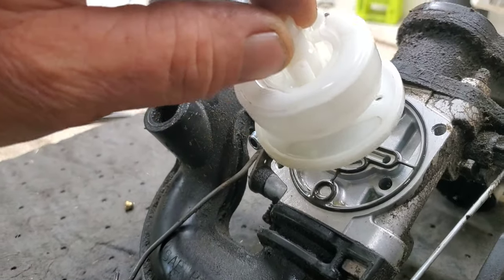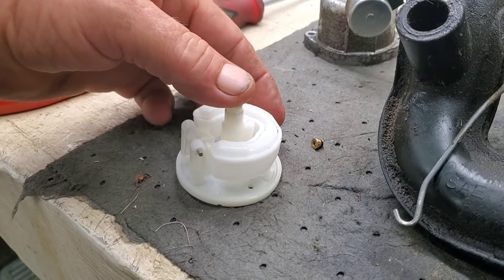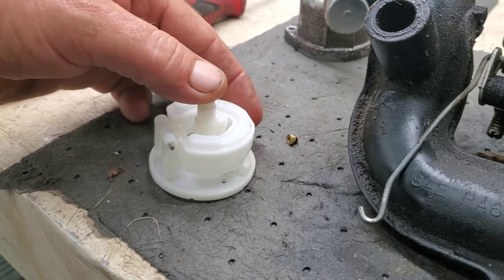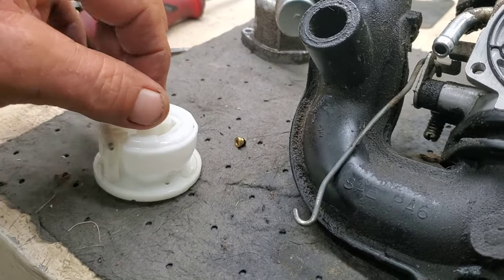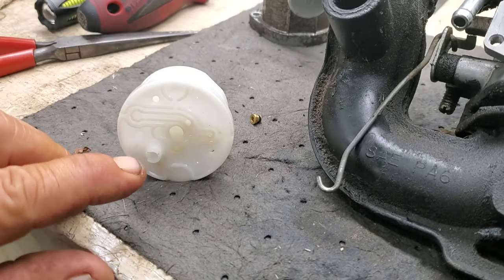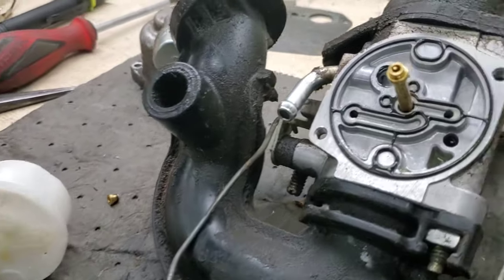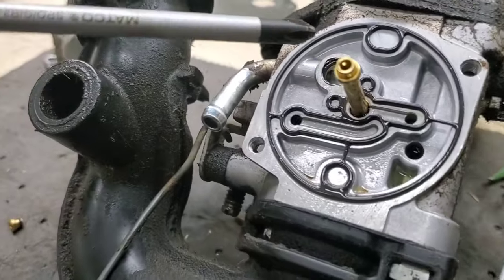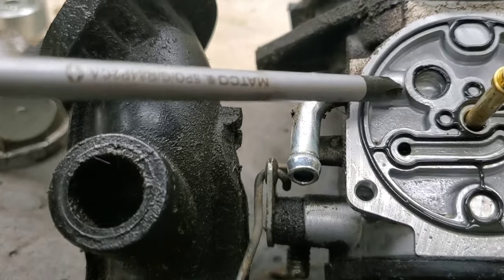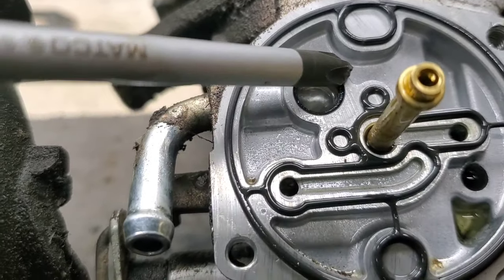Pull this bowl off and set it aside — I've already taken this apart. What you're looking for here obviously is that the float is not bottoming out and is seating good. But the problem with the leak on these is right here where this fuel inlet piece meets the body of the carburetor, right there.